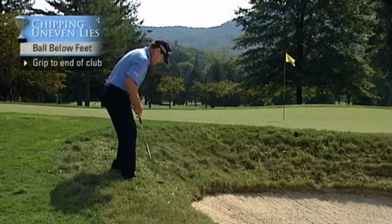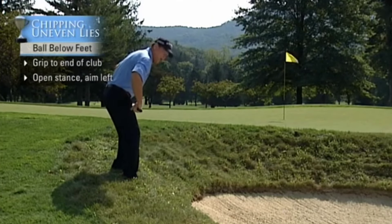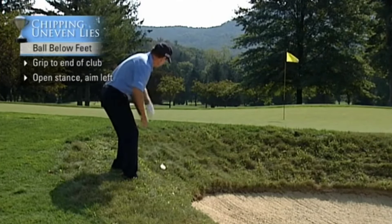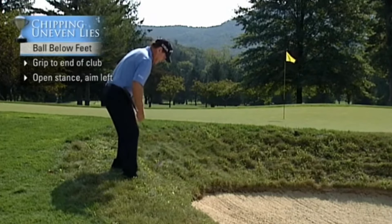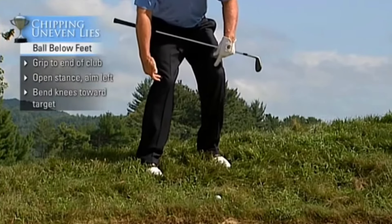The next thing I do, I want to make sure that my hips and everything are slightly more open than normal because the ball has a tendency to fall right. The most important thing here is make sure that both knees are bent in toward the target.